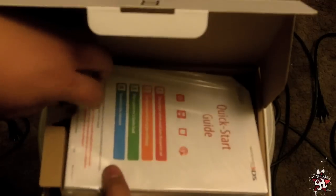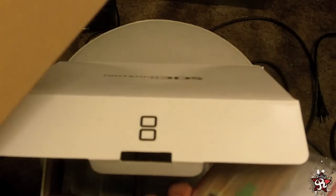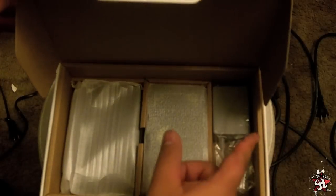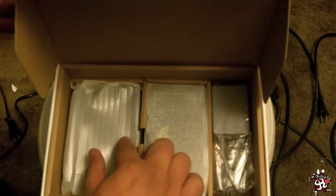Of course, as you'll see in any other videos, you get the quick start guide and everything in it — which I'm not gonna take out because you already know. And you get the adapter and the docking bay.